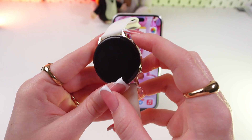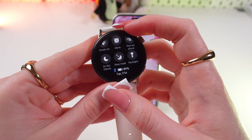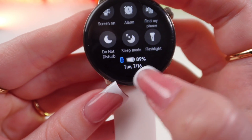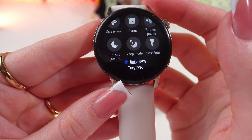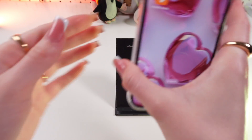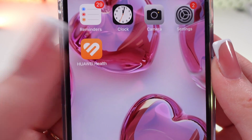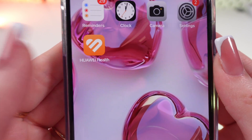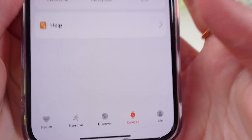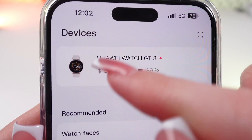So firstly, let's wake up our watch and check the battery percentage by swiping from the top to the bottom. Right here in the middle of the screen you'll see your percentage. You can also check it in the Huawei Health App, which you can install from Google Play, the App Store, or the official Huawei website. Go in there, choose the devices tab, and you can see your battery percentage and the status: connected.